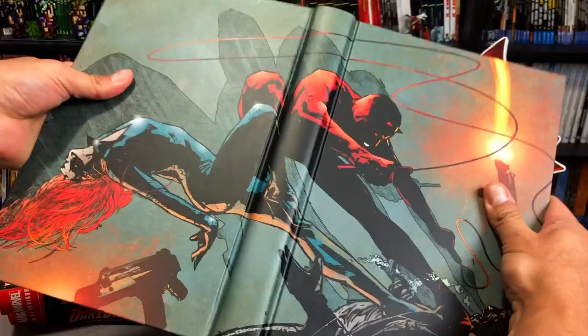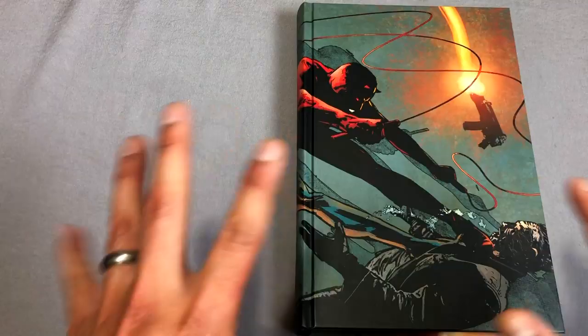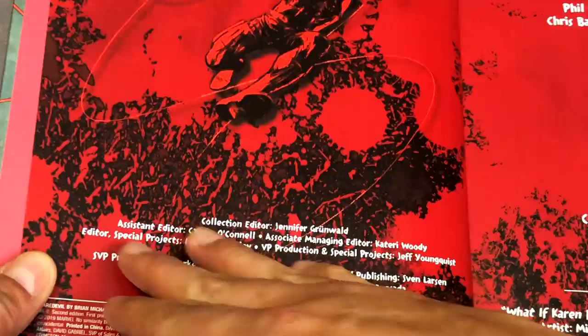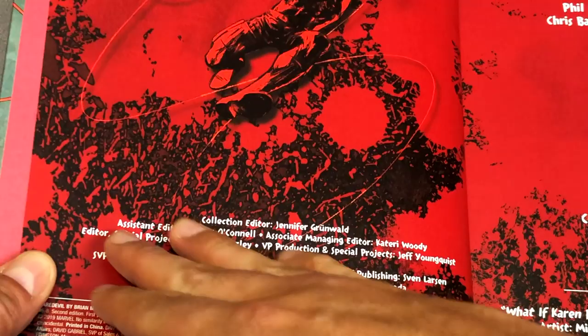Let's go ahead and show that image first — this beautiful Alex Maleev image of Daredevil and Black Widow. Now these particular Omnis have been out of print for a long time. They used to go for a lot of money on the third-party market, so we are really blessed that the fine folks at Marvel decided to reprint this.